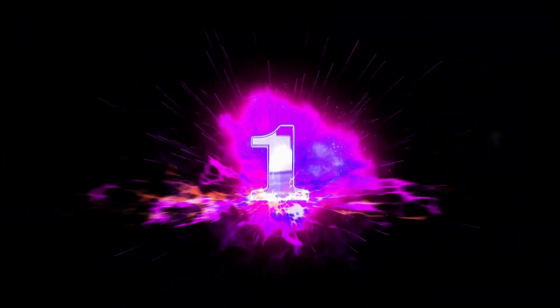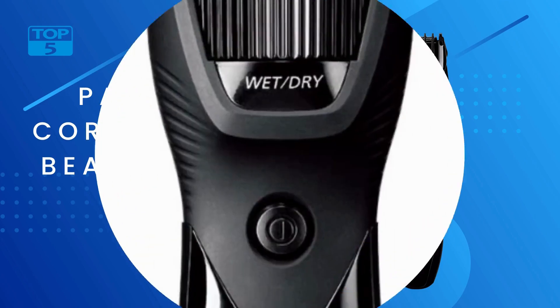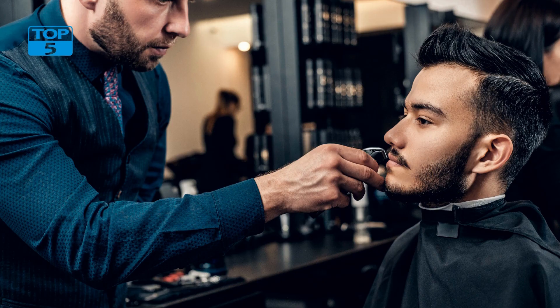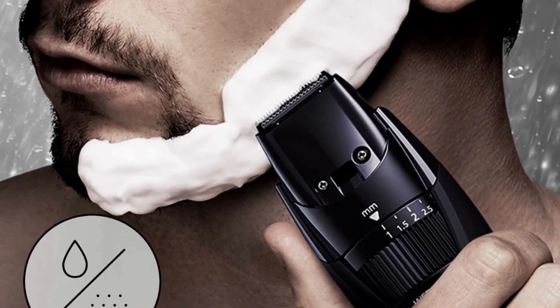Number 1. Panasonic has long been a trusted brand when it comes to electronics and household appliances, and its range of personal grooming products is no exception. The Panasonic Cordless Men's Beard Trimmer with Precision Dial is a versatile and reliable grooming tool that is designed to help men maintain their facial hair with ease.